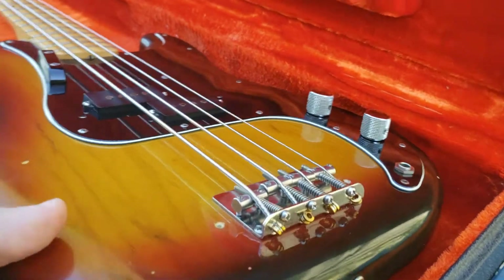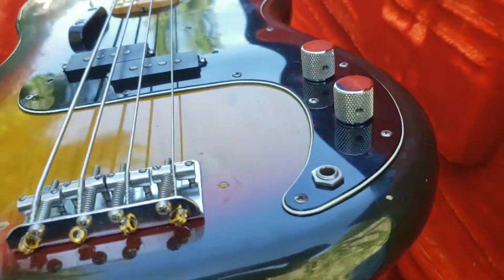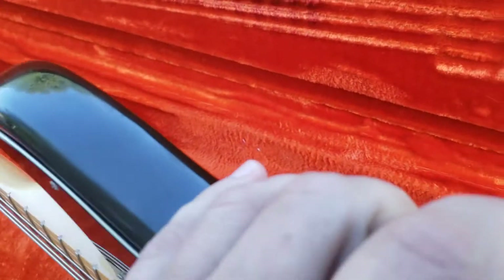Got a little bitty ding right there — my case is moving. Coming around here, got one right there which we already saw, and a couple little dings right there. And going down the front right there, okay.